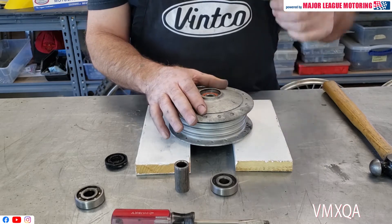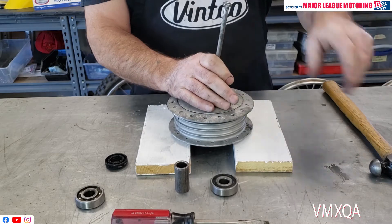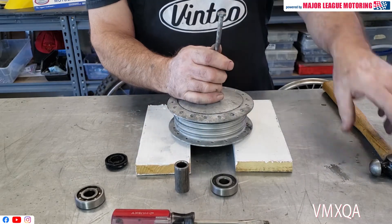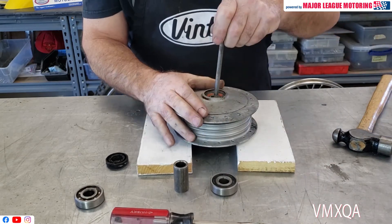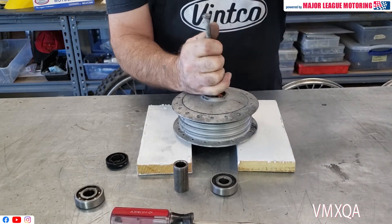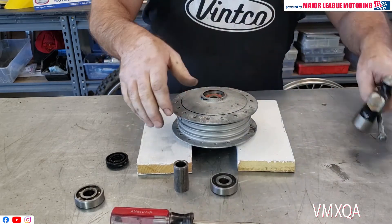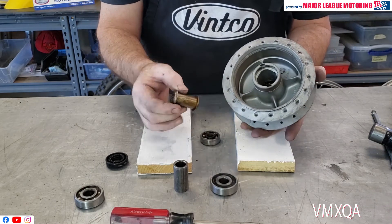Get that bolt we talked about and put it about halfway down to where that sleeve is — where that bushing is. Just give it a little tap, like that, and it will go to the side. Then you can feel that it's actually hitting the edge of the bearing. Give it a couple of taps, and as you can see, that bearing falls right out of there.